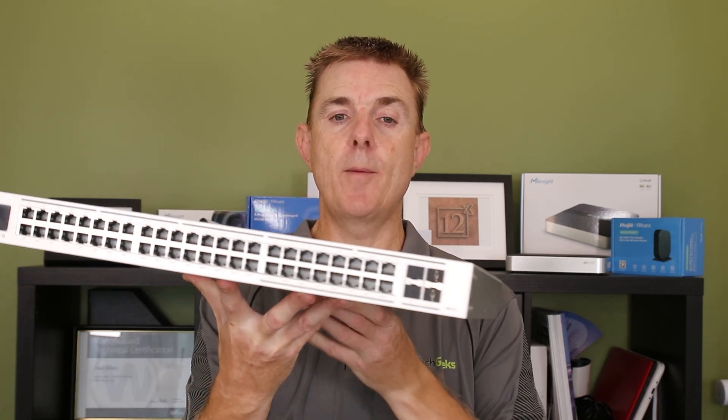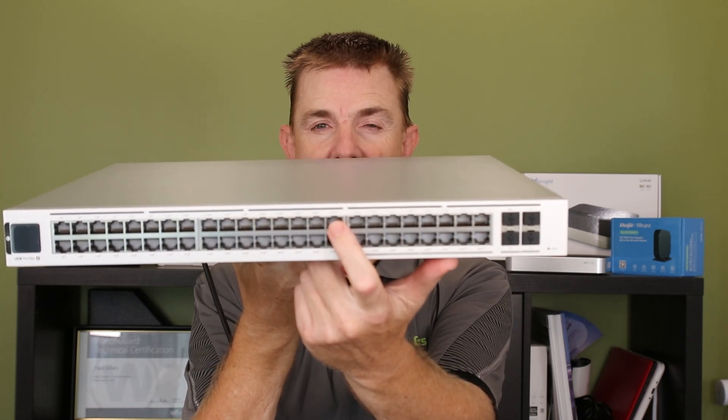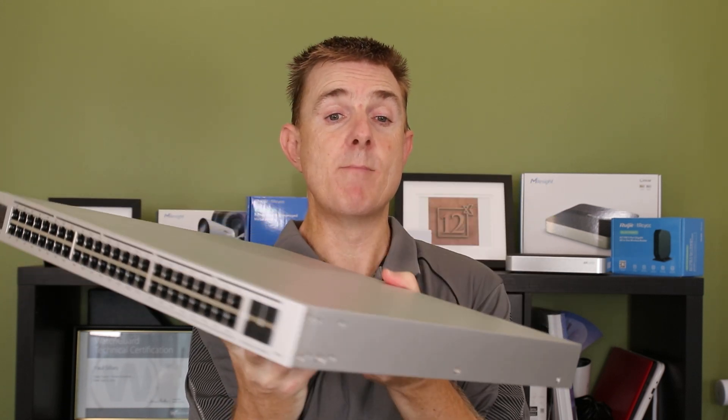If you're not aware of what the ether lighting range is, this is the Pro Max range of switches. I've got one here — this is the 48 port. You can actually see here in the back there is an LED panel. There are multiple different colors you can choose from. The idea is that you set your switch ports to a specific color for maybe a VLAN, a group of phones, or a group of servers, so when you come to the switch panel you can easily see where you need to patch or what's patched in.